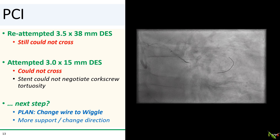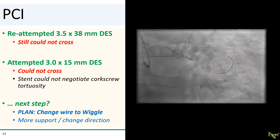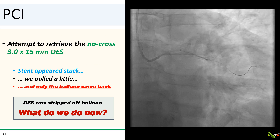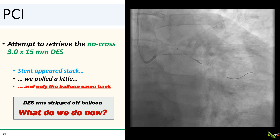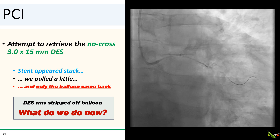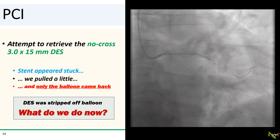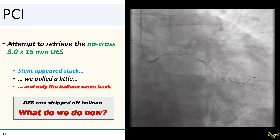So what next? My plan was to swap out the pro-water wire to a wiggle wire. The wiggle wire will provide more support and the wiggles will allow us to direct the tip of the stent in different directions, allowing us to better negotiate the tortuosity of the lesion. But this is when things went really wrong. As we tried to retrieve the no-cross stent, it appeared to be stuck in the lesion. We pulled a little harder, and to our great dismay, we saw that only the balloon came back. The undeployed stent was still in the lesion and was completely stripped off of the balloon.